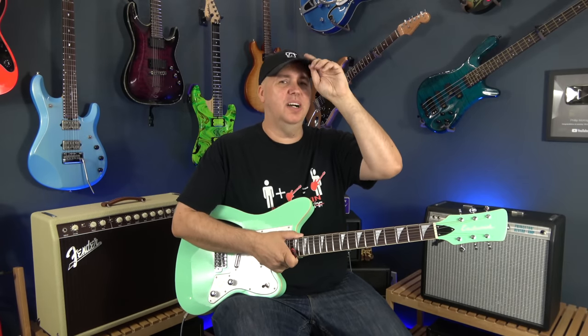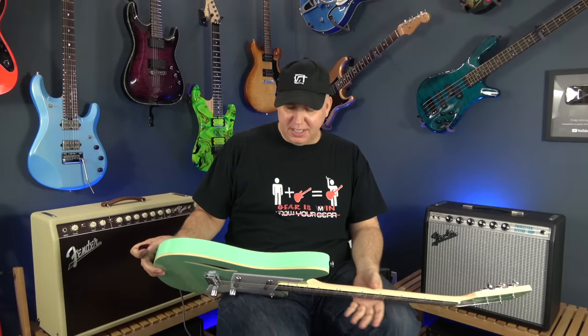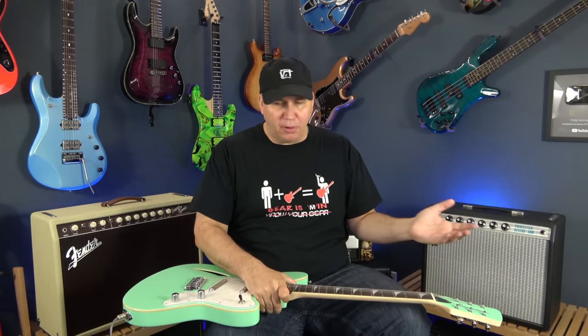All right, so today I'm going to be checking out an Eastwood guitar. This is definitely something new to me, and maybe hopefully new to you, because they reached out to me. I had never really, even kind of in passing, heard of the brand — just familiar with a few things I've seen online.